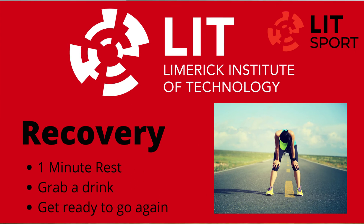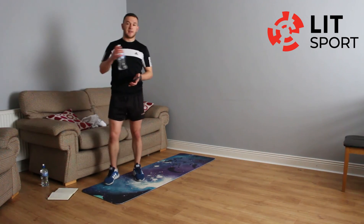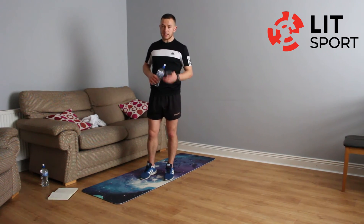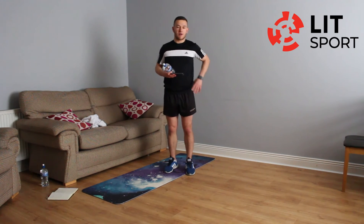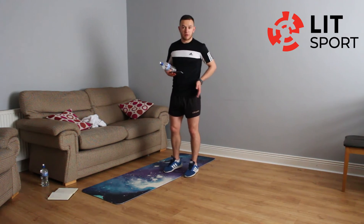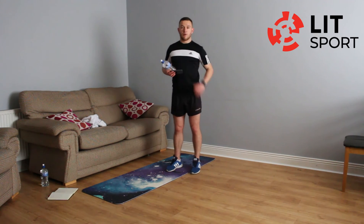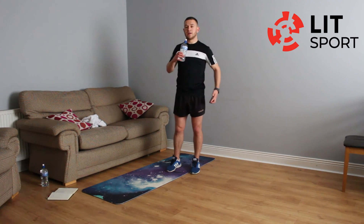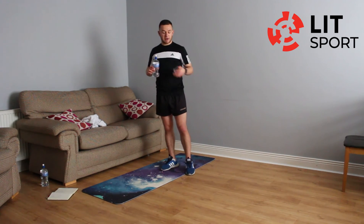I'll move this chair out of the way. One minute break — take a drink of water and we're going to our final set. That's excellent work. Quads are going to be really sore tomorrow — that's when you'll feel the DOMS coming along. Glutes, hamstrings — working all of our lower body. We have 25 seconds left. Take your drink of water. Get ready to go again — 15 seconds left.